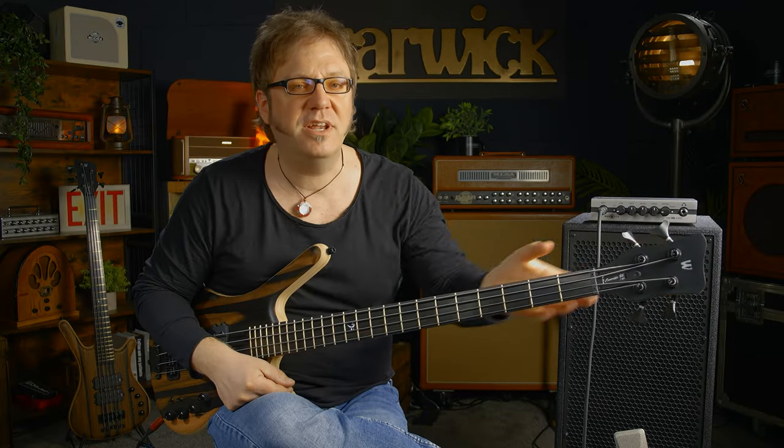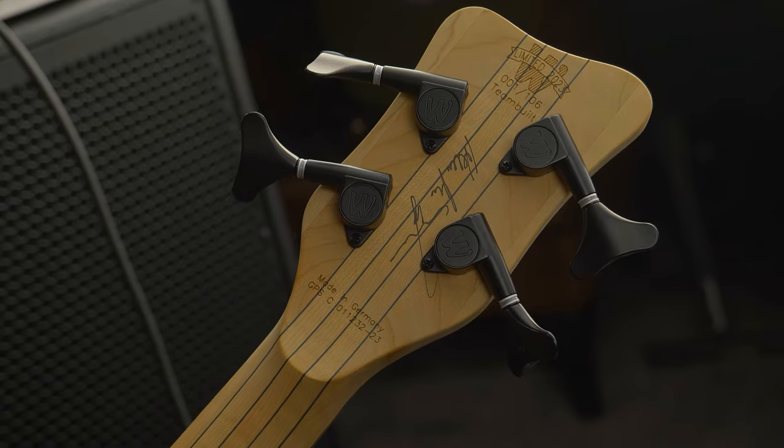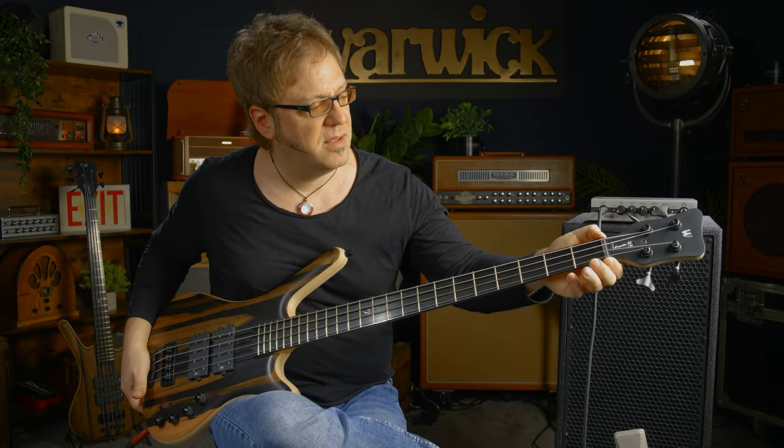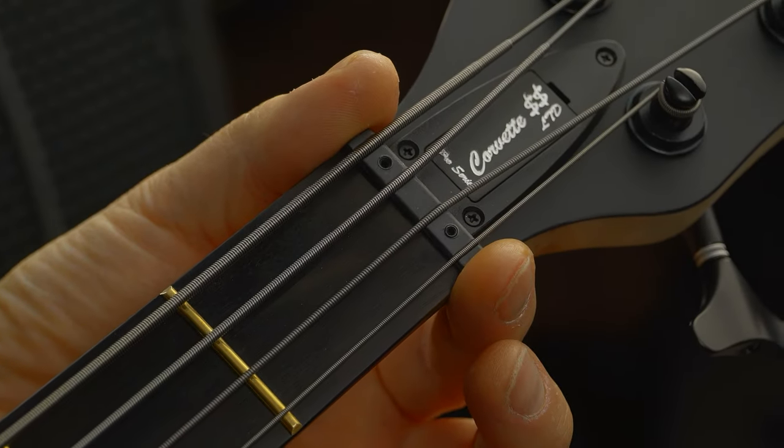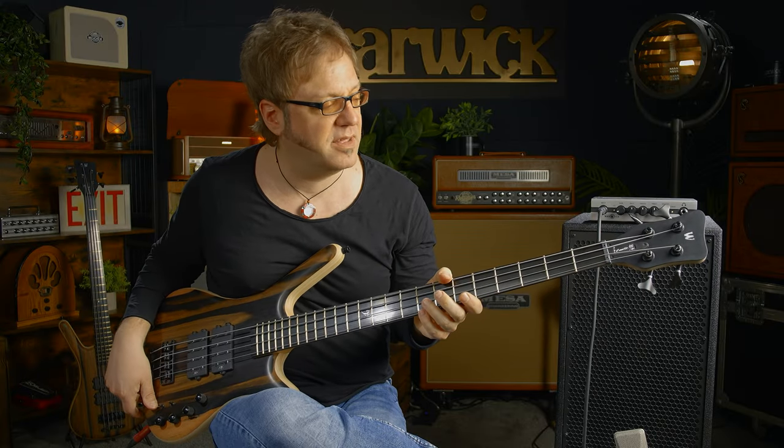Tuner-wise, we have four Warwick machine heads, closed tuners. We have a Warwick Just-A-Nut 3, perfect for adjusting the string height in the lower registers.